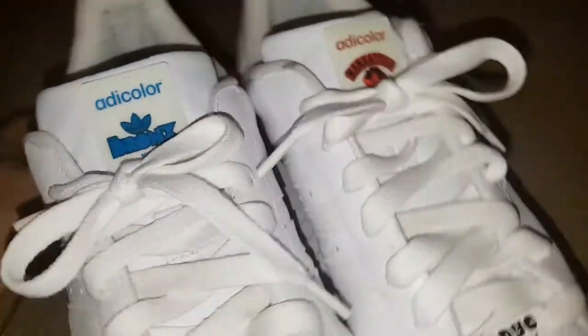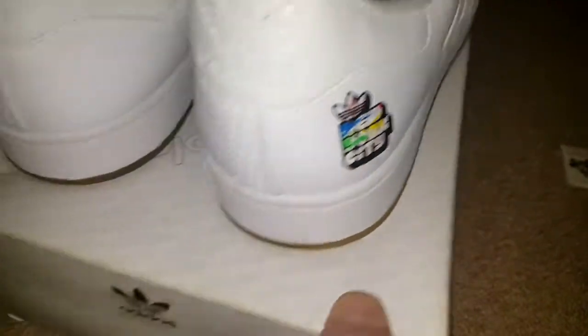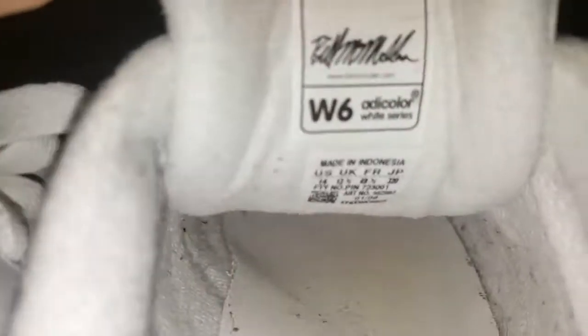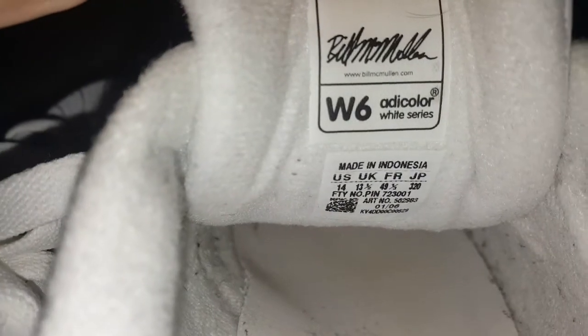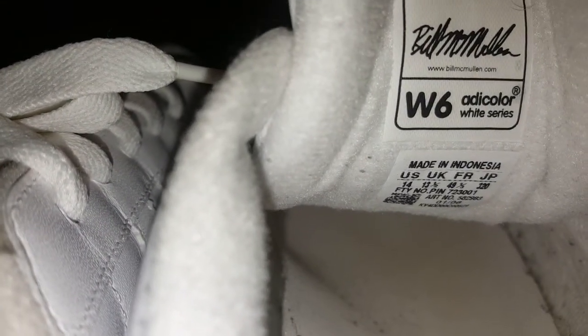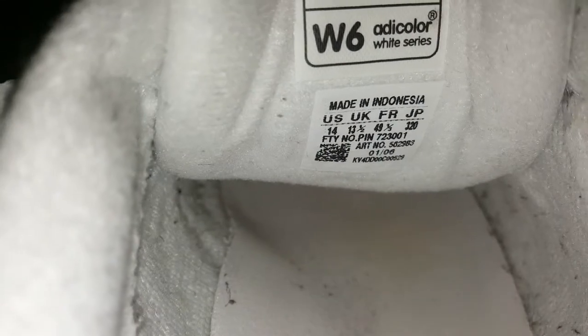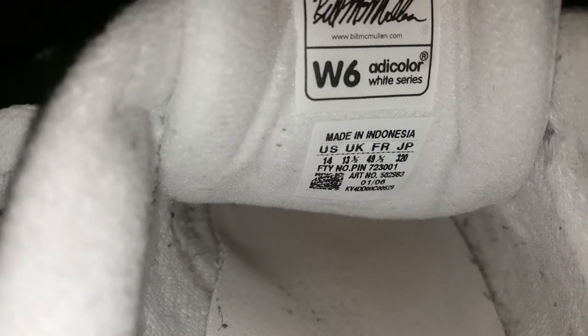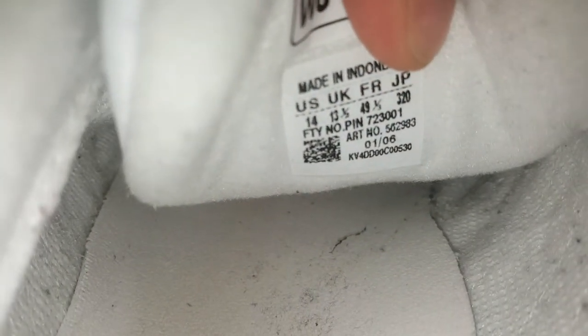However you never see it with me because I always wear quite long trousers. These are the W6, and I'll show you more about that in a second. If you have a look inside: Adicolor White Series W6, signed by someone called Bill McMullen — no idea, I'll have to look into that. Size thirteen and a half — that's what I take in Superstars, just to be comfy. These ones are 2006, and that one is 529, and this little fella 530. Perfect.